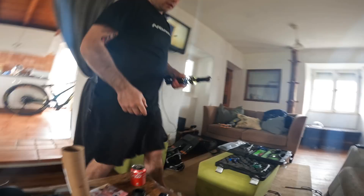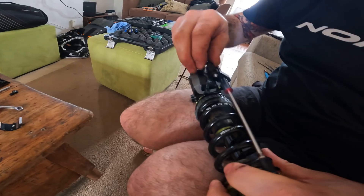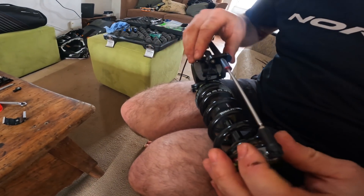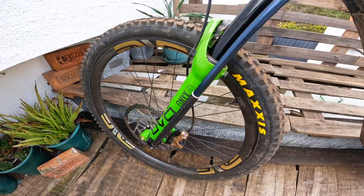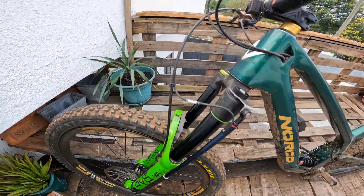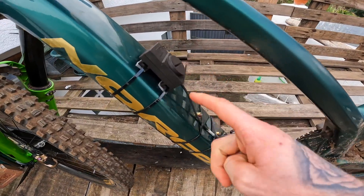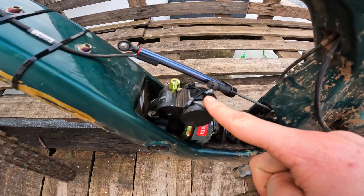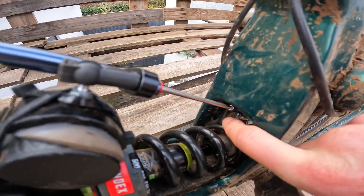We've got the other shock there as well — new tune here and last year's tune. It's only taken us a little bit of time but we've got it fitted. There's the front one, the sensor is up on the bar, and then we've got the rear sensor here — bit of a bodge job, but we've managed to make it work.